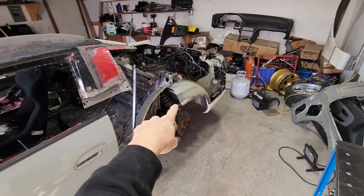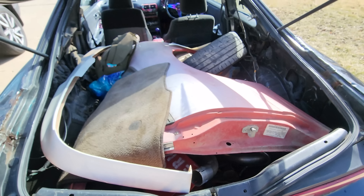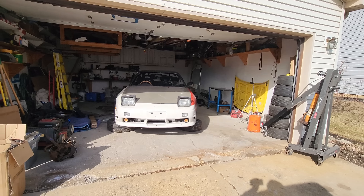I just got back from a road trip picking up parts in Tennessee. If you're not sure what part I was picking up, here's a clue. Let's unload the work truck.